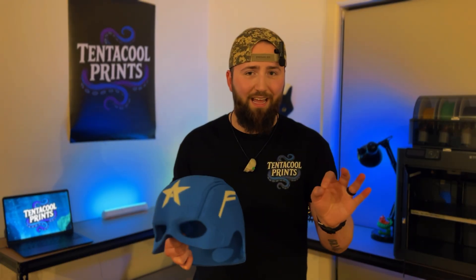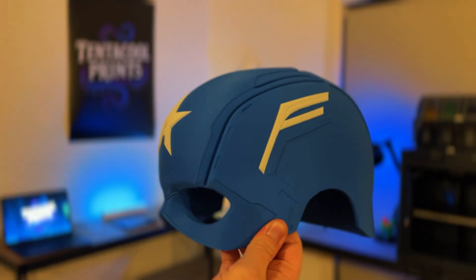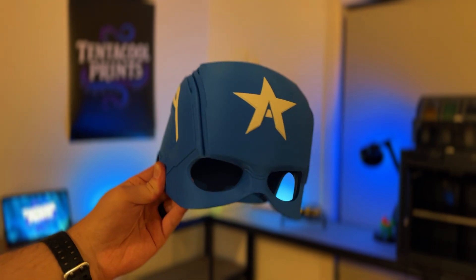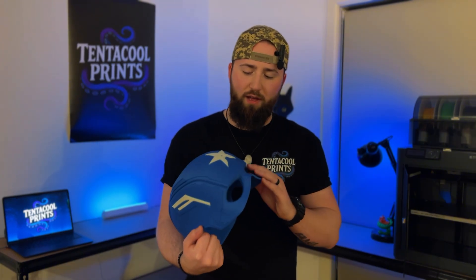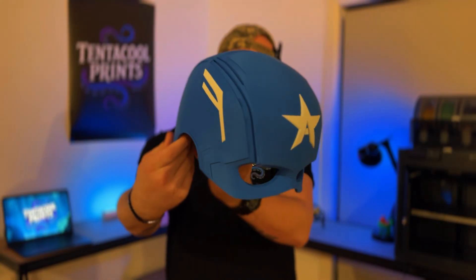Normally I would download the file, put it into Bambu Studio, and play around with some of the scaling sizes. But I just felt like I could trust this, so I printed it with no scaling, no edits, no nothing — just straight from the Bambu Handy app, straight to my printer. I did put in Bambu Lab's matte blue PLA filament, and I used a matte white as well. I was going to use basic white originally, but matte gives it a bit more of an authentic look — it just doesn't make it look super cartoony, and it kind of looks like a helmet you'd buy from a replica store.